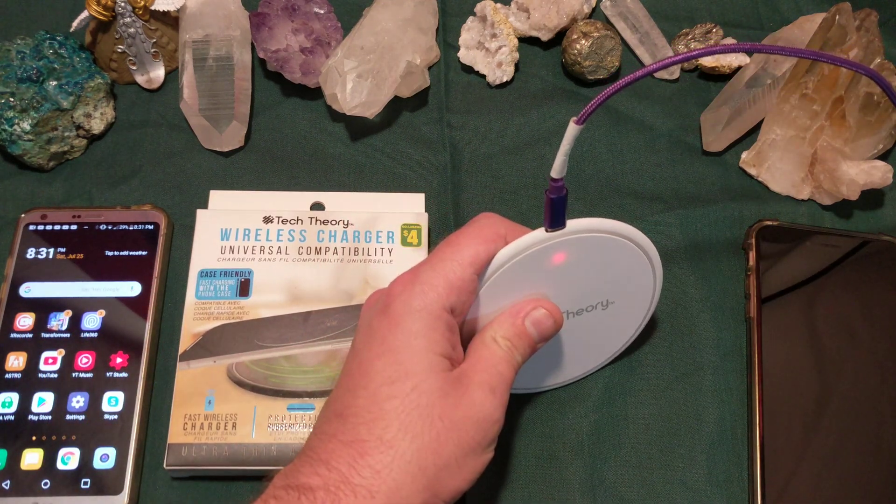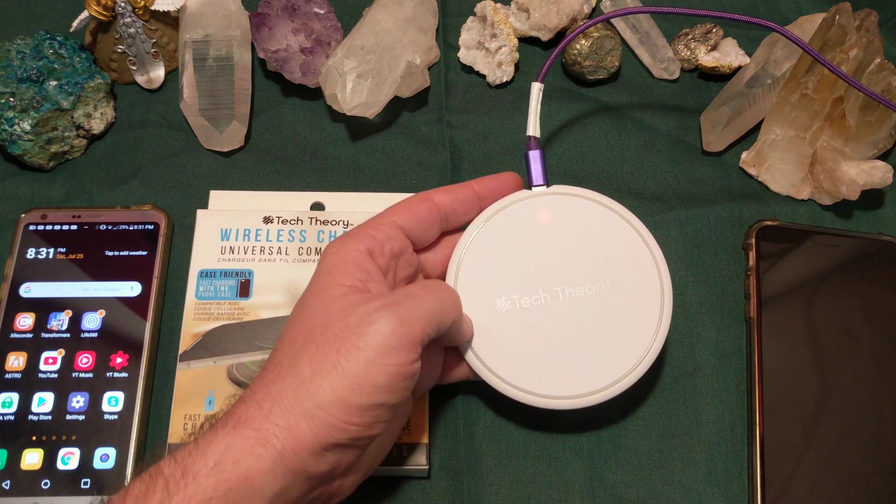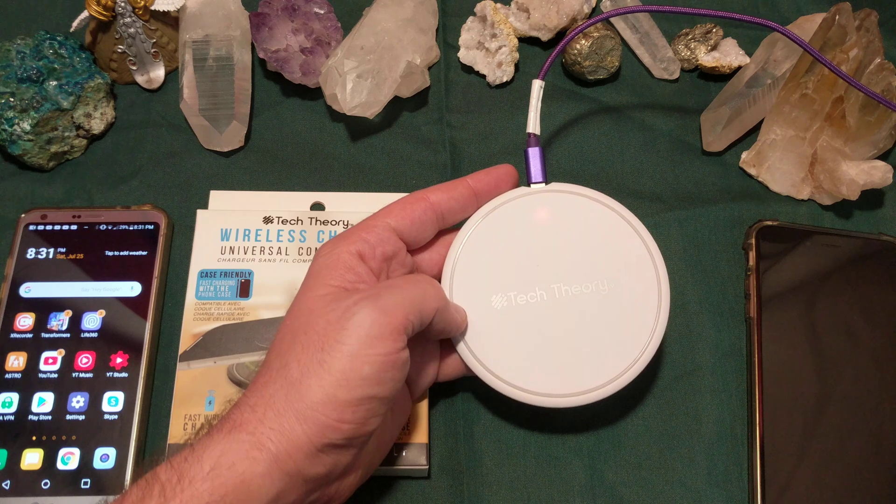Next thing I want to do is take this thing apart and see what's on the inside, and see if it has any more hardware than the older Tech One brand.